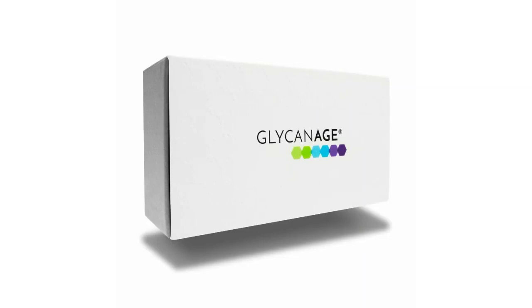We have an instructions sheet, which is important for any company who doesn't want a million emails about how you actually take the test. Here's what it looks like. What I really love about this test is there are seven steps — thank you, GlyconAge.